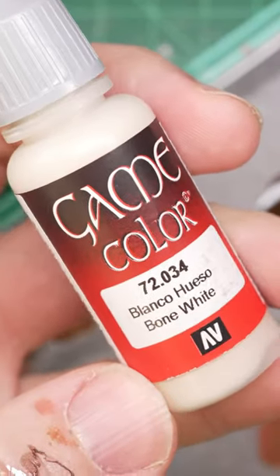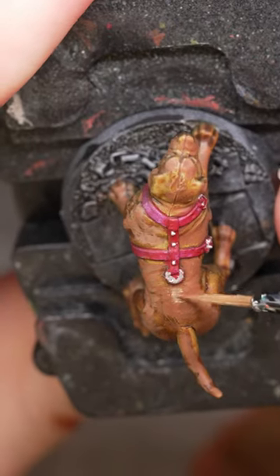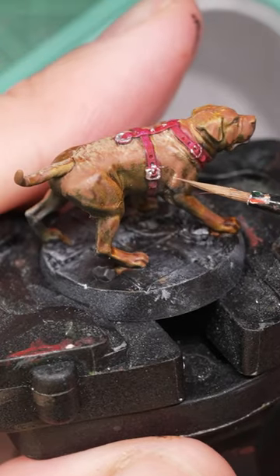I used Bone White mixed with Wasteland Brown to add another layer of brighter fur to the dogs, which added a lot of great texture, it turned out.